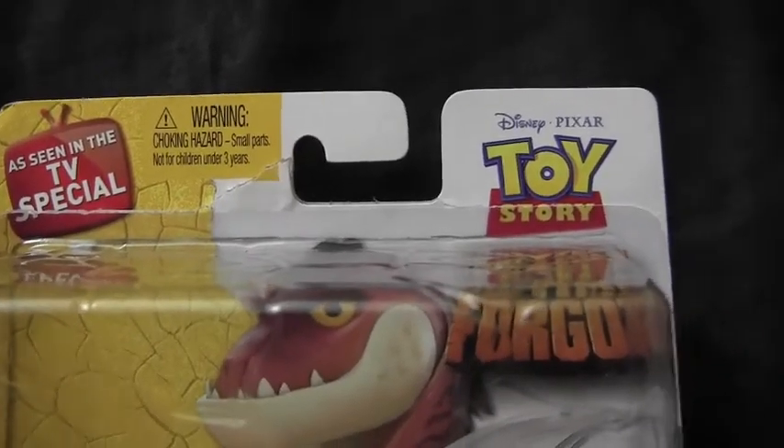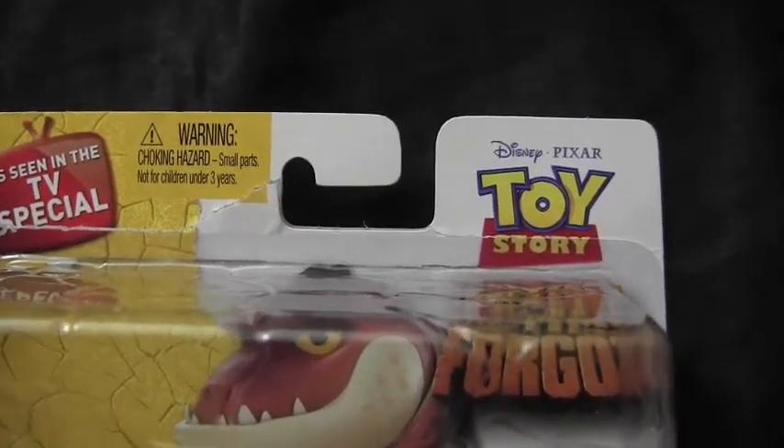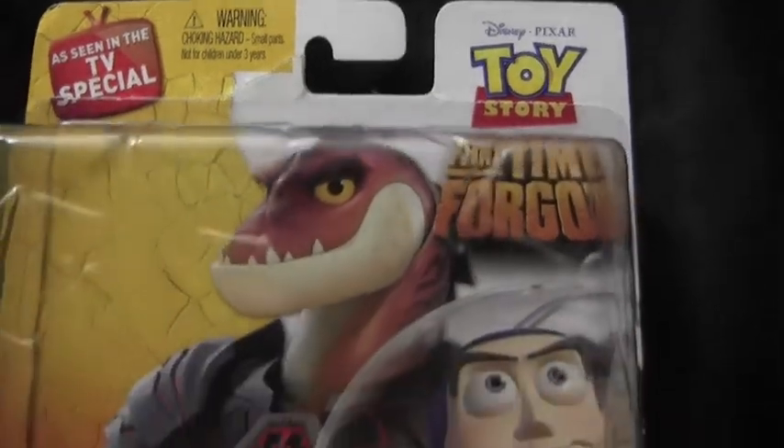Yo, what's up? It's Manny. This is going to be my review of the Reptilious Maximus figure. This is from Toy Story That Time Forgot.